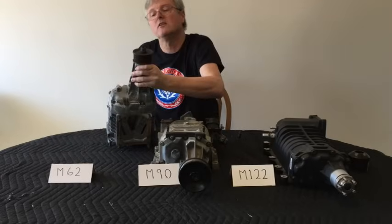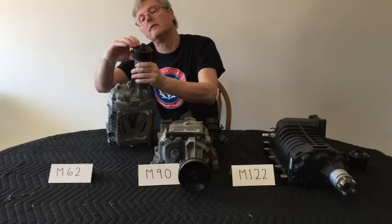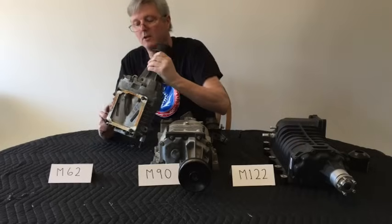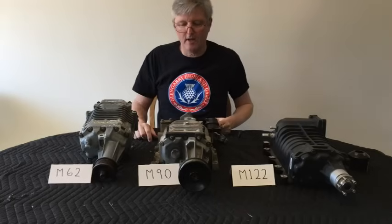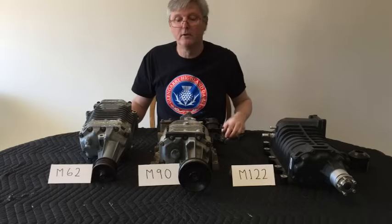This one has an eight-rib pulley on it — I'm not sure if that's the factory one. I bought this one secondhand off a guy who was parting out four T-Birds, and I think I paid fifty dollars for it.